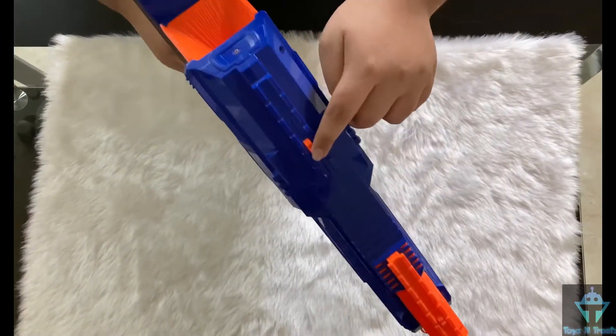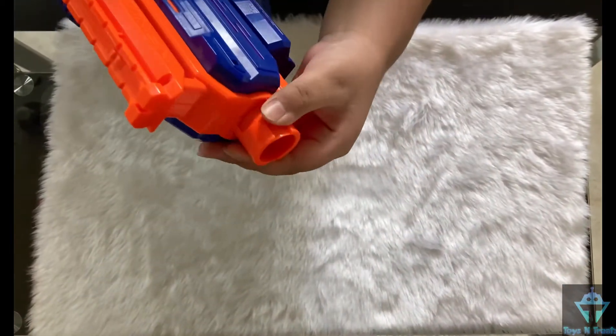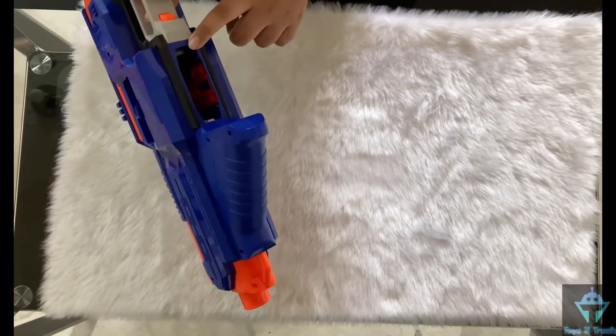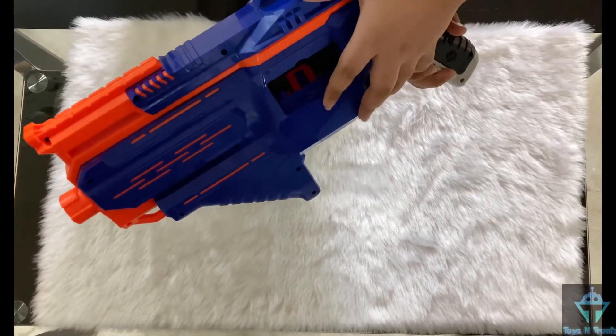These are the two rails to which you can attach any scope or sight. This is a fixed stock — you cannot remove it. This is the barrel attachment point. This is the fixed grip — you cannot remove it either. This is the magazine attachment point. This is the access door; you can clear any jams through this door.